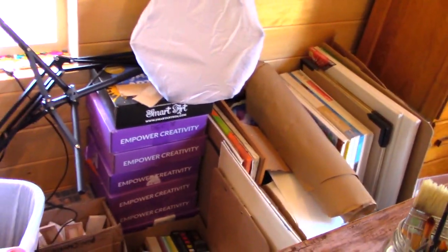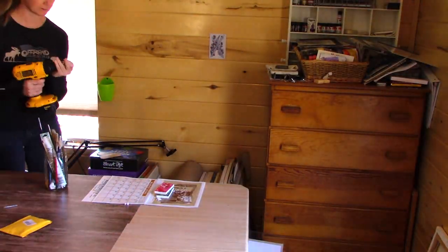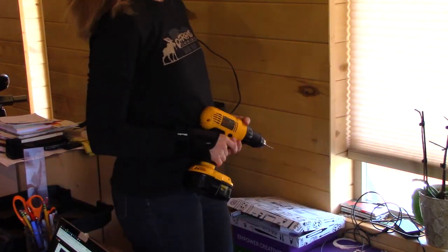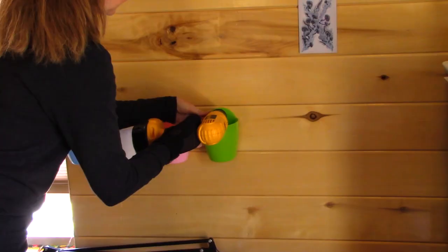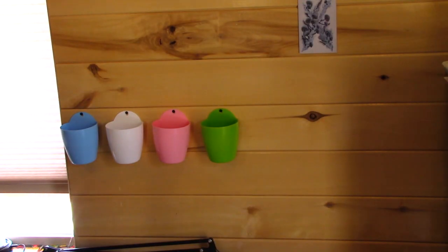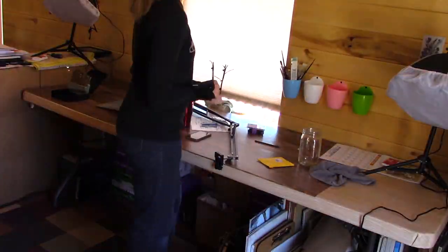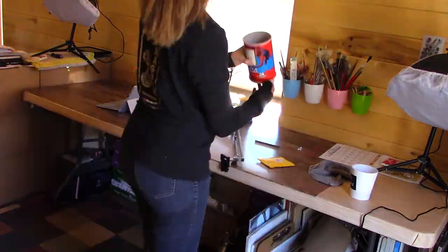Here I'm just pointing out all my undone subscription boxes, giveaway box, and all the canvases under there. This is really important: I had jars of brushes and pencils on top of my desk, and I bought these little planter boxes, took out the draining insert, and screwed them to the wall and put all my brushes inside. My oil brushes are really long and tipped one over, so I put some heavy marbles — or fish rocks — in it to keep it from tipping over.